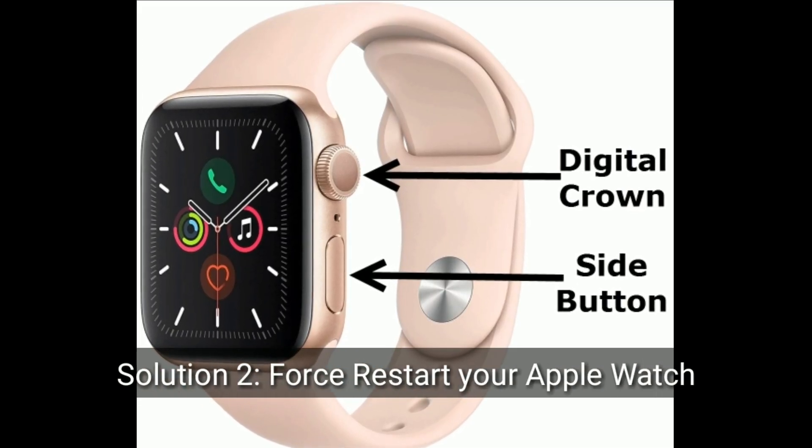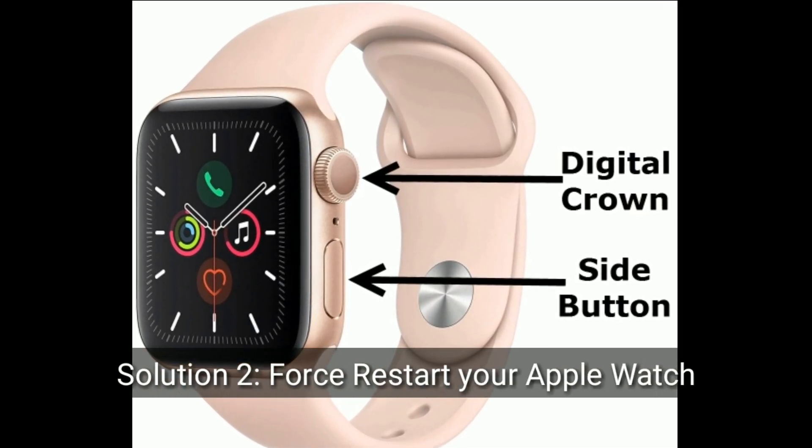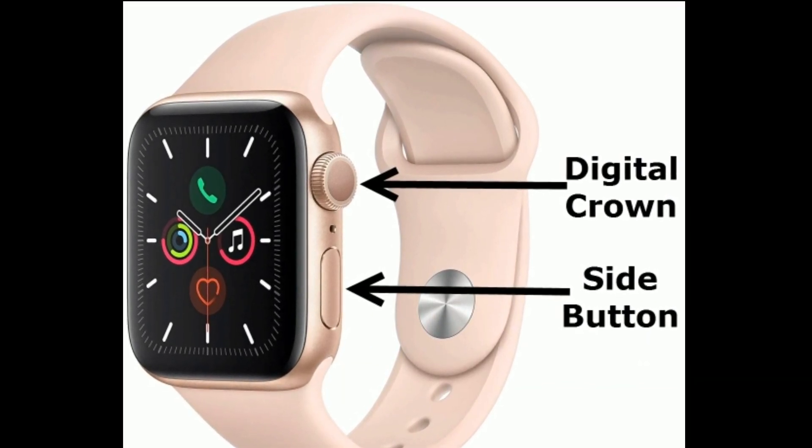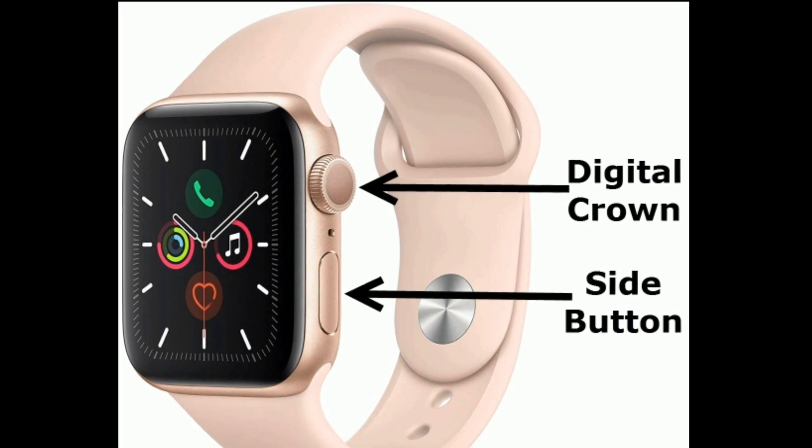Solution 2 is to force restart your Apple Watch. Press and hold the side button and digital crown at the same time until the Apple logo appears.